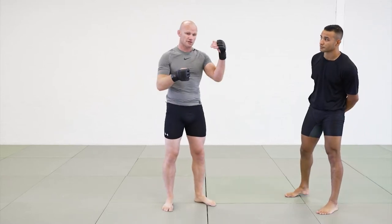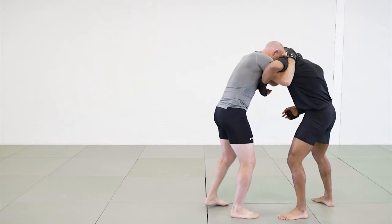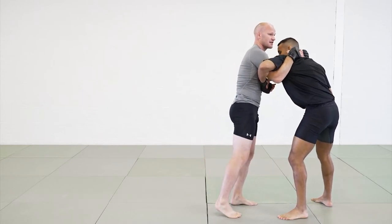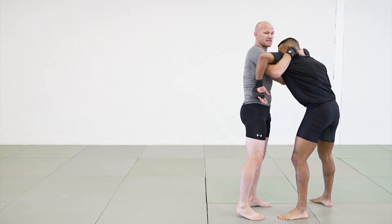Again, from underhook collar tie. If I'm getting in, I have my grip, got his underhook, got my collar tie, I'm trying to yank him down. I want to break his posture. All the time I want to break his posture, I want to get him out of balance. And that gives me the best opportunity for attacking, whether it's attacking with knees or attacking with takedowns.